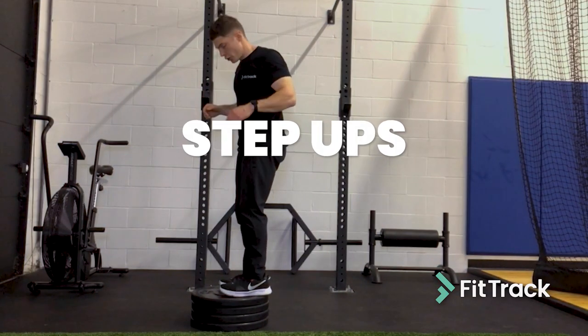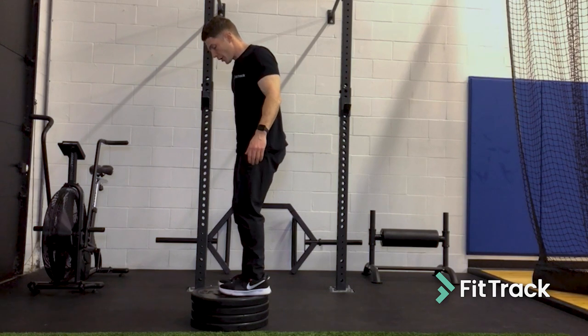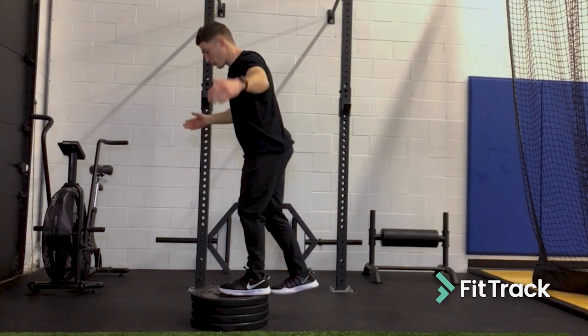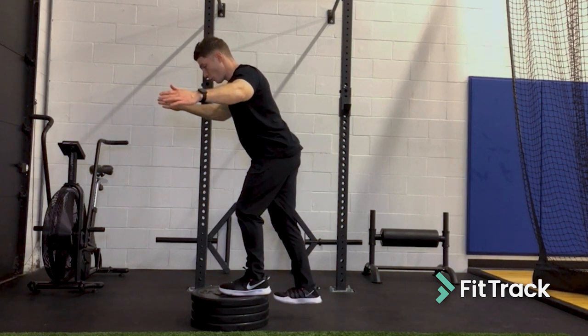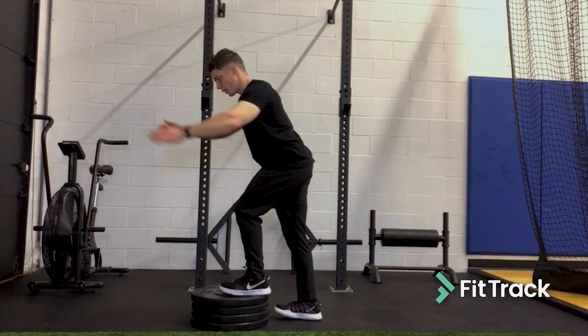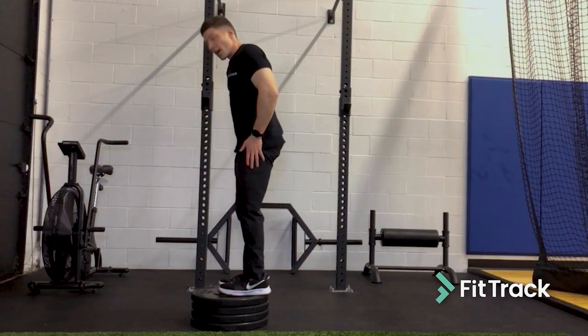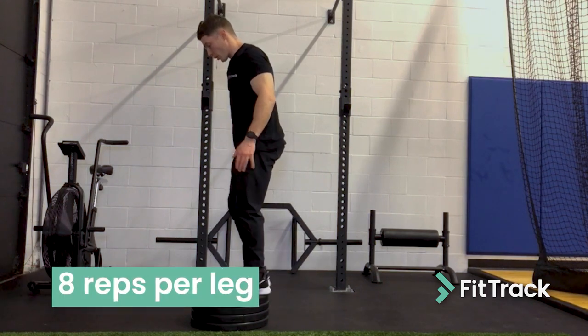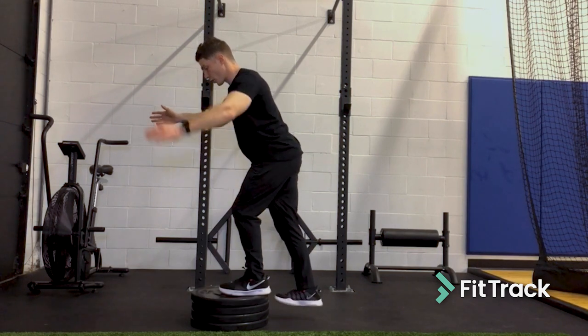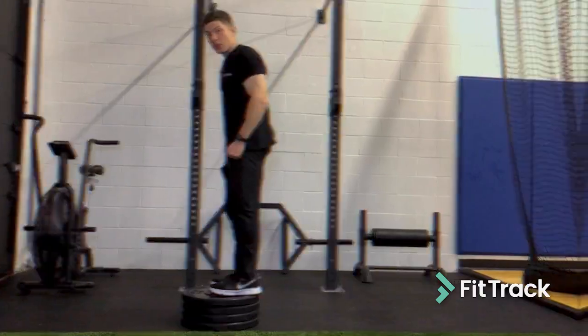For step downs, when you're up on the object, drive one foot back and also your hips back. As you go down to the ground, keep this shin as vertical as possible. Touch the ground, drive yourself back up, and then go back for the next rep. Eight reps per leg — drive it back, keep the shin vertical, touch the ground, and back up top.